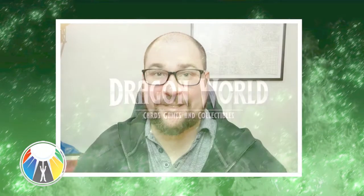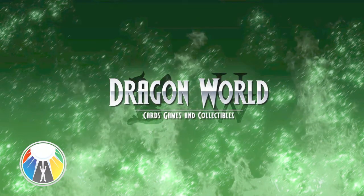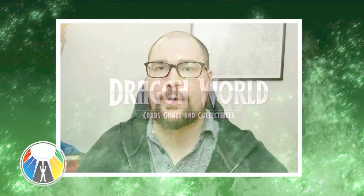Hey, Nick Minard with DBSL. This is presented to you by Dragon World TCG and today we're going to be going over webcams and more specifically webcam events for card games.